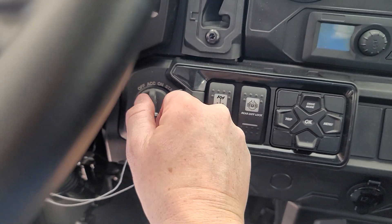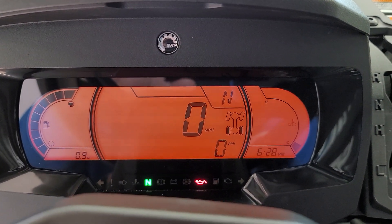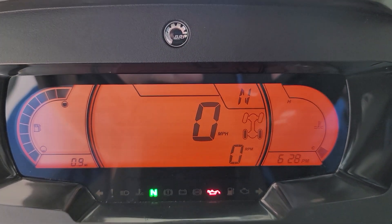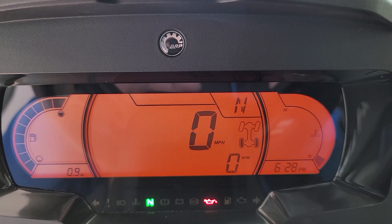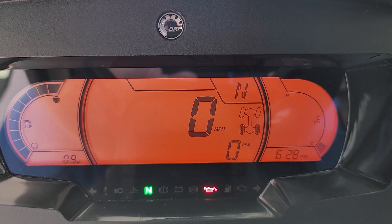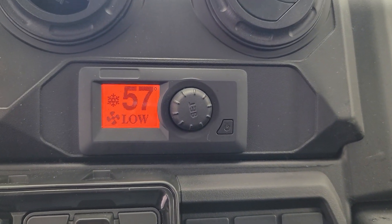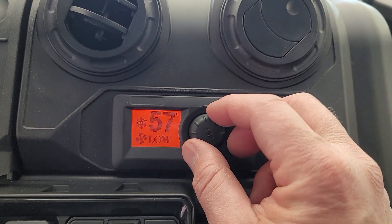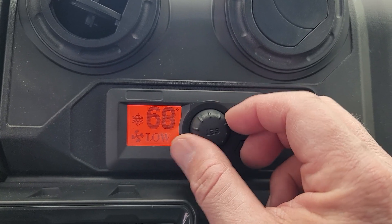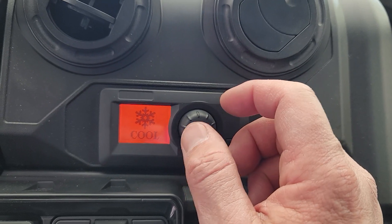Let's turn the key on. Very nice gauge cluster. You can hear the air conditioning already kicked on — it's really warm inside the showroom here. You've got your fuel level on the left, trips, miles per hour, gear position, clock — all kinds of stuff, way more than you need. This knob right here controls the AC and the heat. As you can see, we've got it on the lowest setting right now, and you can turn it to whatever temperature you want and push the button to set it. It's showing it's on cool.